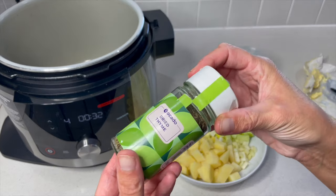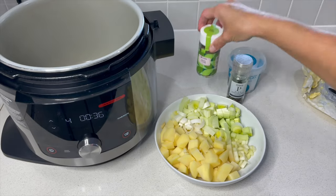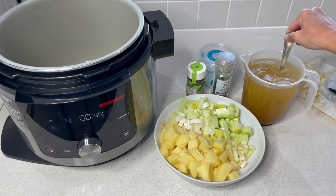We're keeping it simple by using dried thyme. If you don't like thyme and prefer something else, then use that. I've got some salt and pepper here, and I've made up a jug of vegetable stock as well.